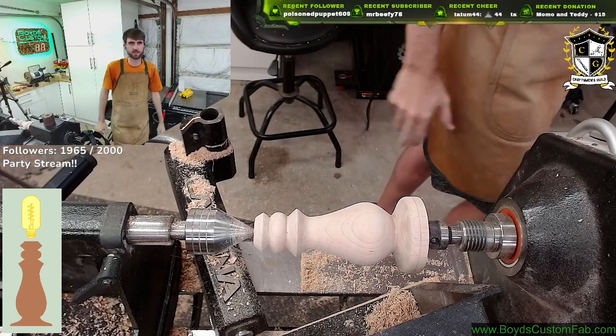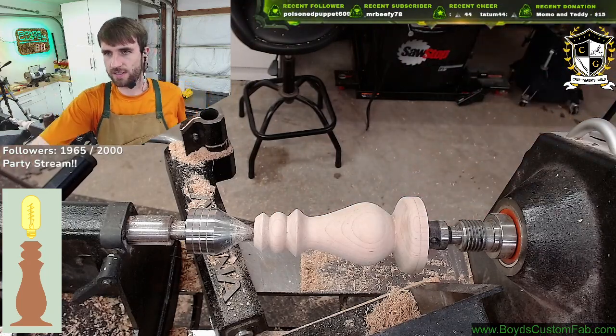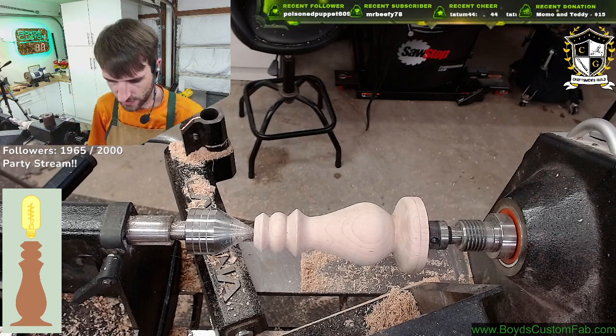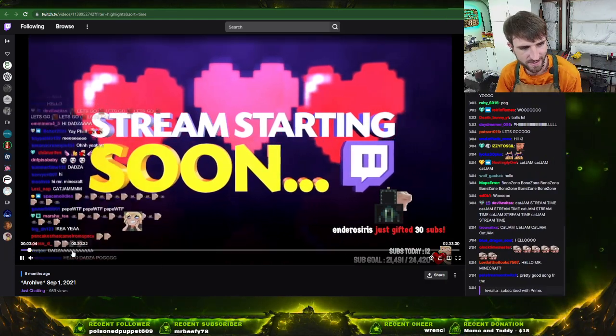Let's take a little look at this. Give my hands a break, stretch them out a little bit. And let's take a look at this. Here it is — starting soon. Got such an interactive stream.